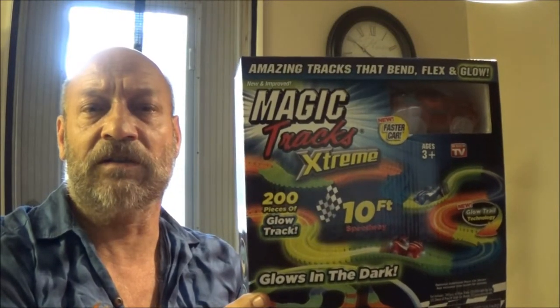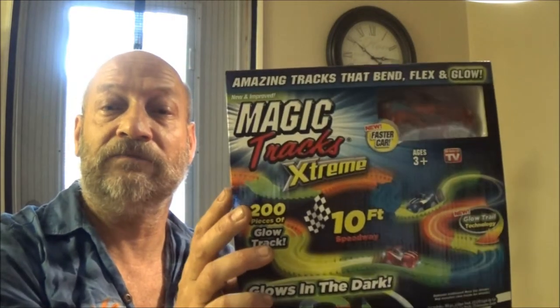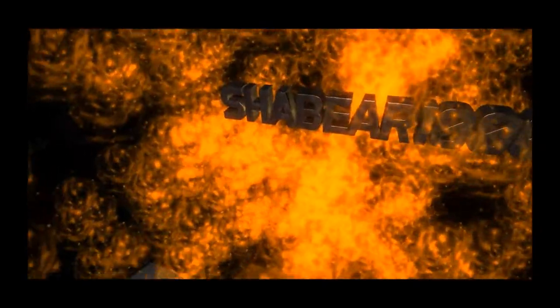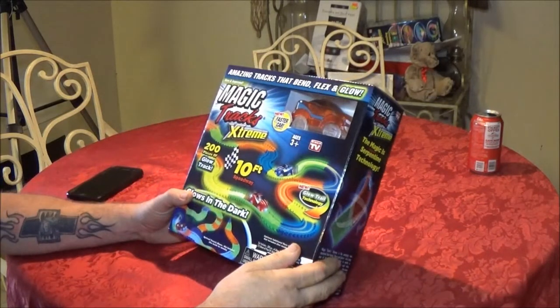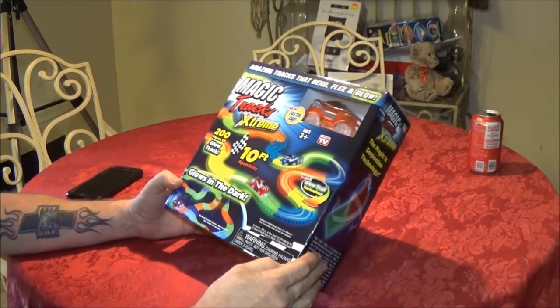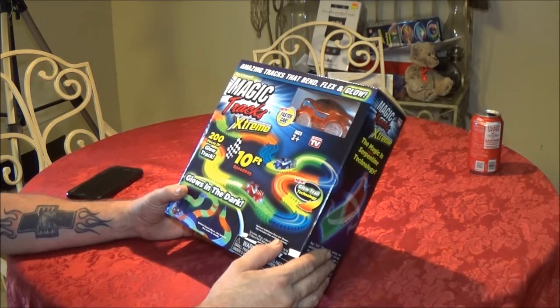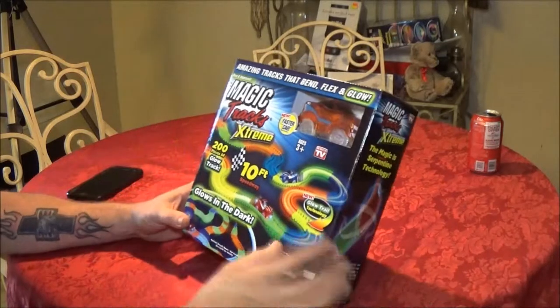Hey folks, Shaber 1000 here. Today we're going to be testing out this as-seen-on-TV race car set. We're going to review it — we have two of them but we're only going to open one. We bought it at a pharmacy on sale, about four bucks apiece. We're only going to review one because we're going to give them to the grandsons.